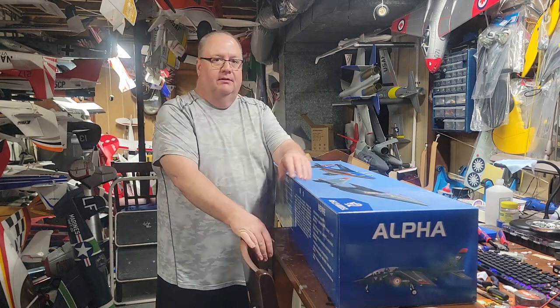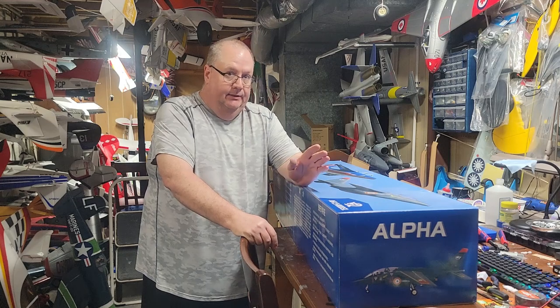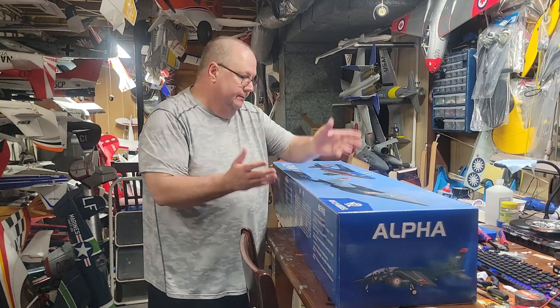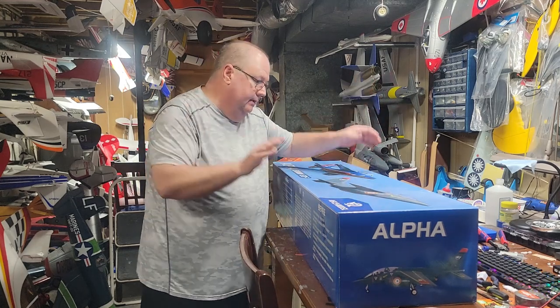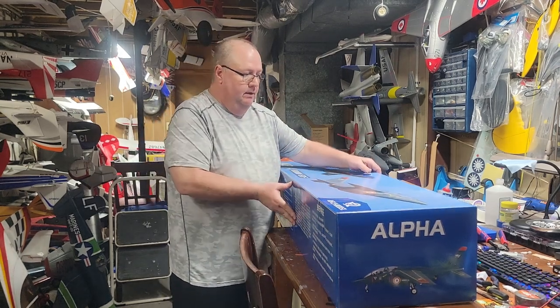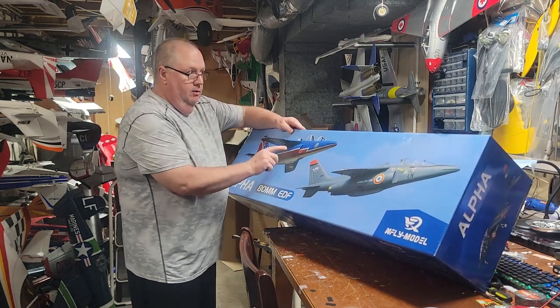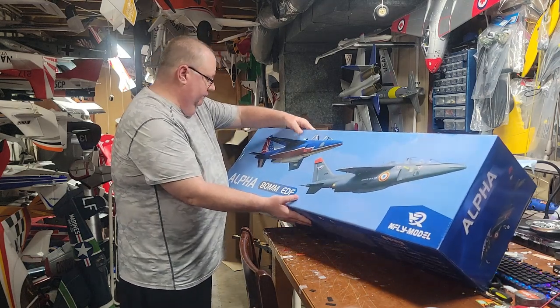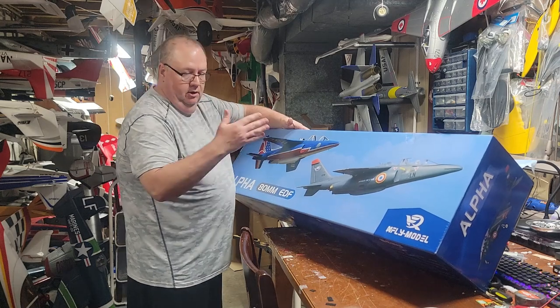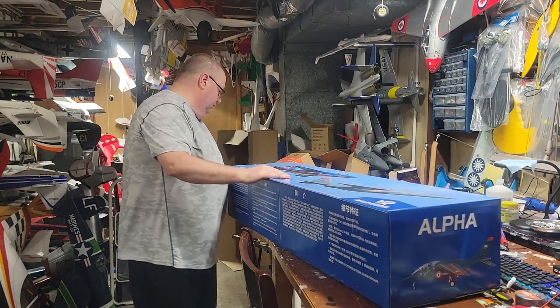Hello, Fat Guy Flies RC here, coming to you from the man cave. Yeah, I know, another plane, right? I've got problems. This time it's the X-Fly Alpha Jet. I got the red, white, and blue one — it's the French aerobatic team, kind of like our Thunderbirds or Blue Angels.